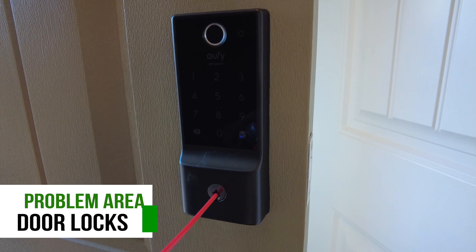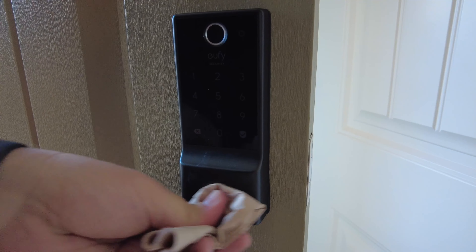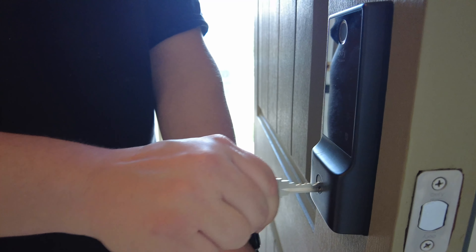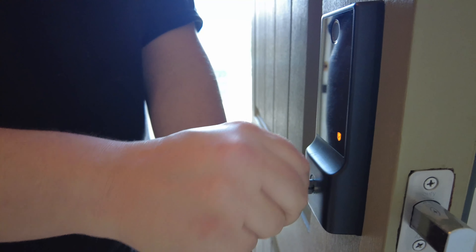Door locks won't squeak, but they can be hard to use if they don't have any lubricant inside of them. You can either use a lubricant spray like a silicone spray, or you can use another dry type of lubricant like a graphite powder in order to lubricate the lock so that it moves freely and doesn't stick.